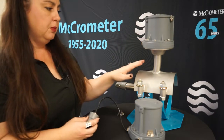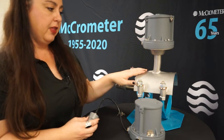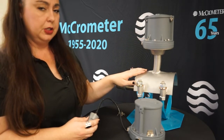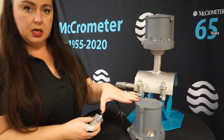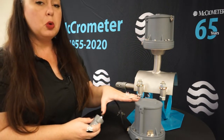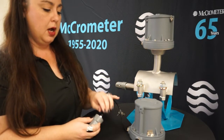The modular design allows us to retrofit in the field using your McCrometer propeller meter saddle. So if you already have that saddle out in the field and you're looking to go to no moving parts, you can order this kit from us and retrofit.